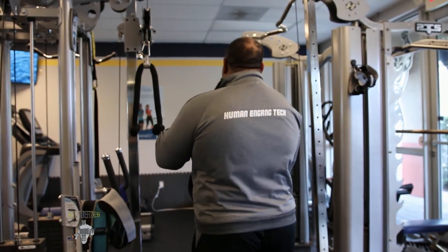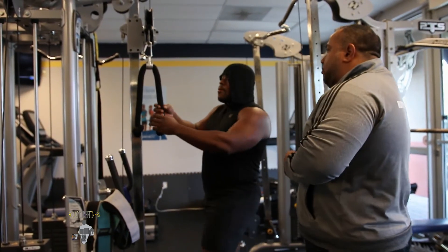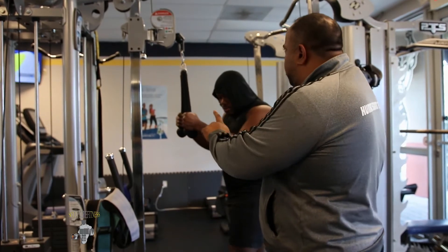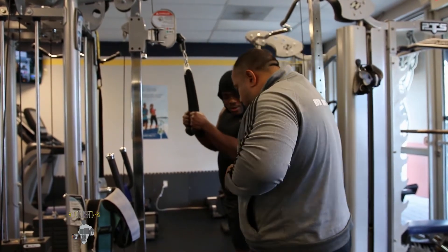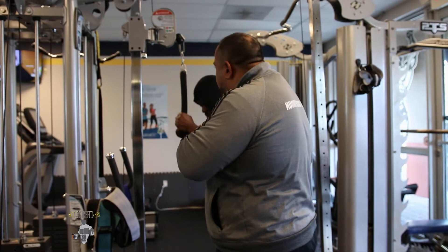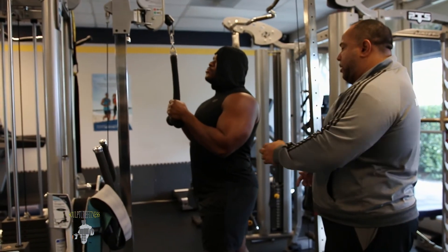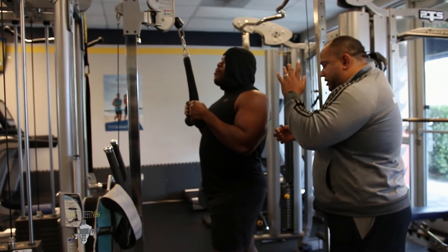So now what we're going to do is put this in the right order, sir. I want you to grab the rope one more time. Now take one step forward and one back, lean, and get closer to the machine. One foot forward and one back, get closer to the machine. Now lean back and allow your elbows right by your side. Bring the elbows in tight and extend downwards.